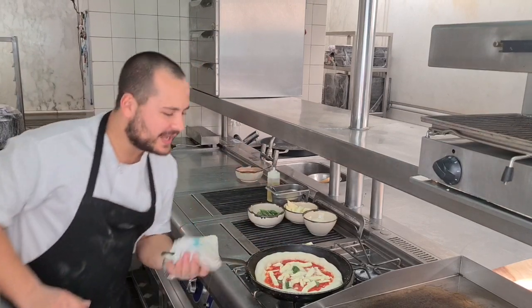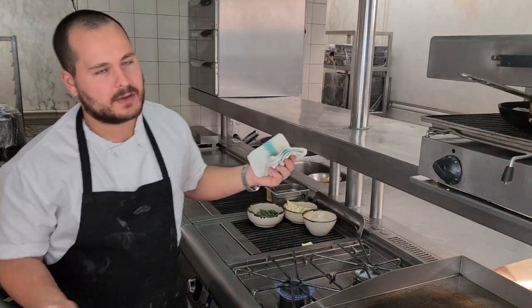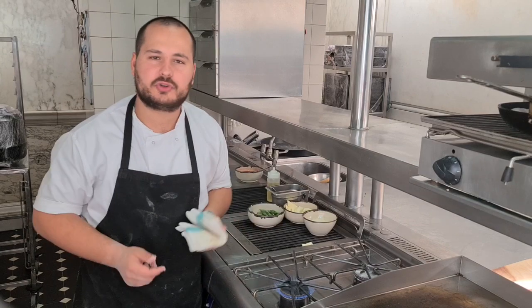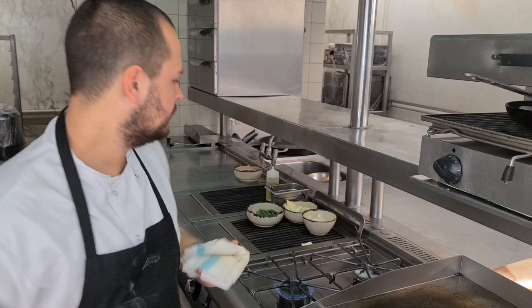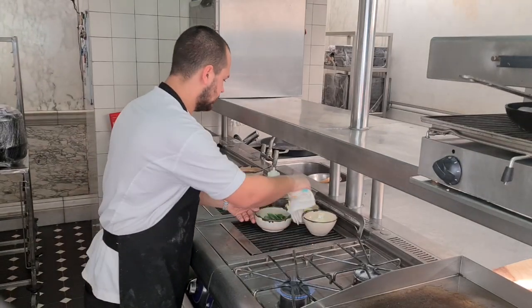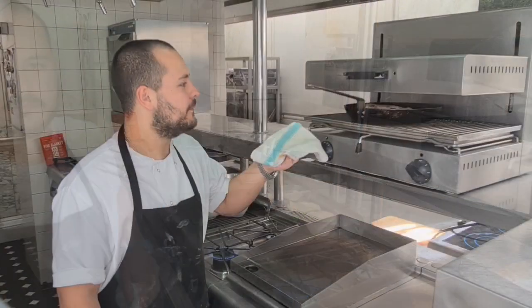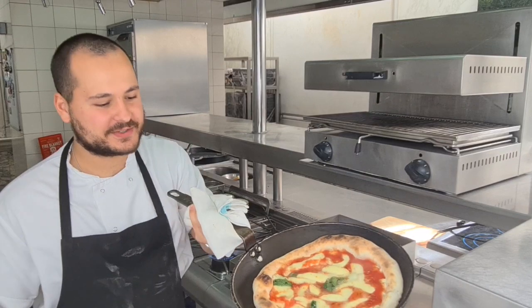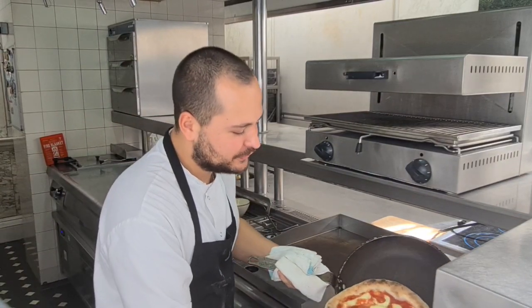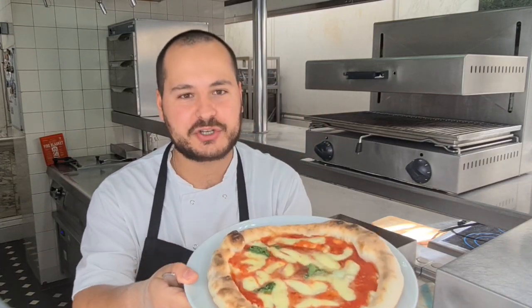And we go straight to the salamander. It depends on the oven, but after about two minutes, the result should be like this. The pizza is ready, and we can go straight to the plate. I hope this video was helpful for everyone — enjoy! Bye bye, thank you.